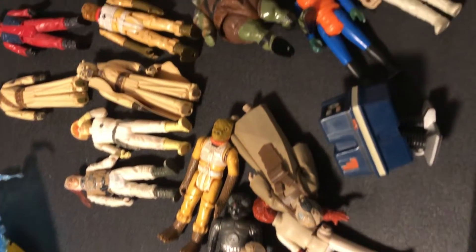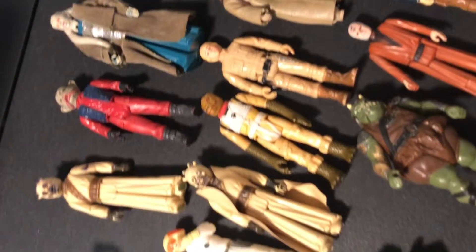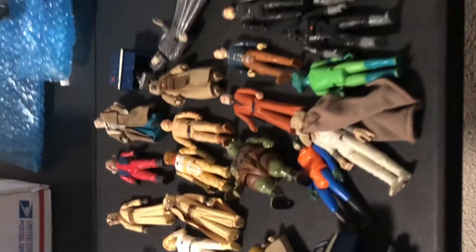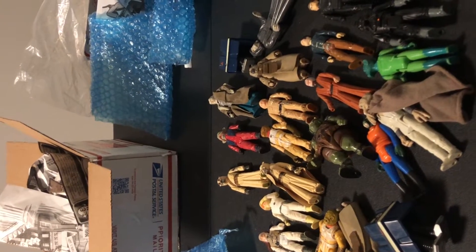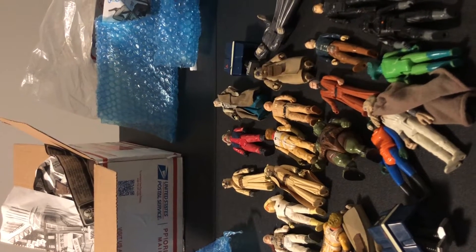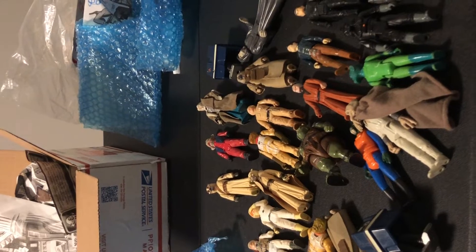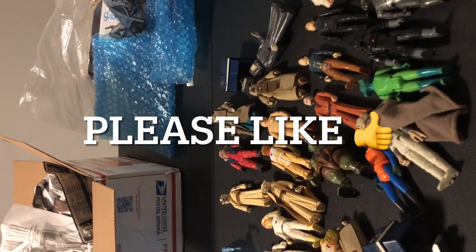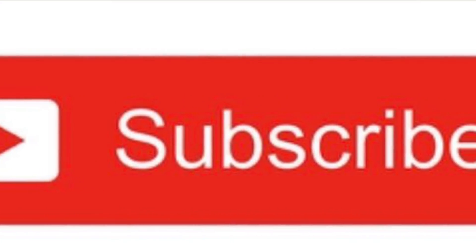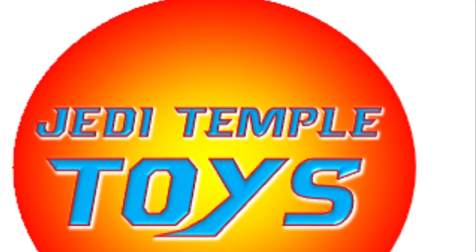I'll go through and take a look, get them all cleaned up, give them a nice bath, and see if we can get them to a happy home through our toy store Jedi Temple Toys. Please like and subscribe to my videos. Send me comments — let me know what you want to go over; I can review toys or keep doing unboxings. If you've got toys to sell, hit me up — I'm always interested in buying. If you're looking for something, let me know — I might have it. I have a ton of stuff not listed on my eBay or Mercari store yet, so hit me up and I'll dig it out of the toy store archives. Thanks again for watching — may the toys be with you!